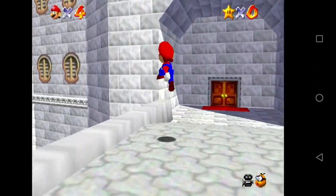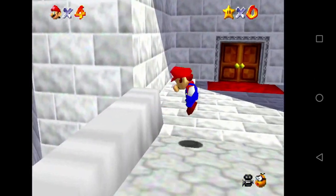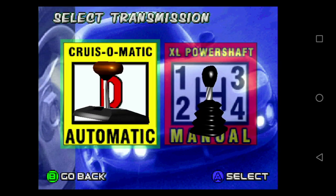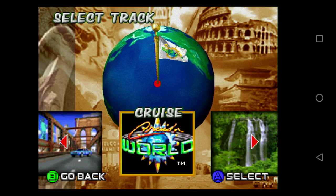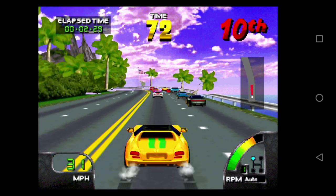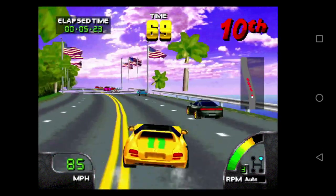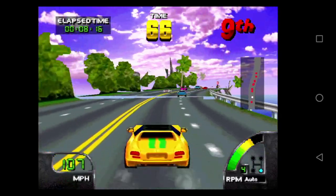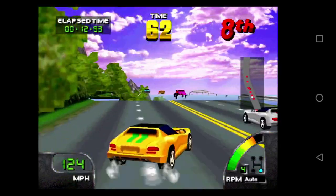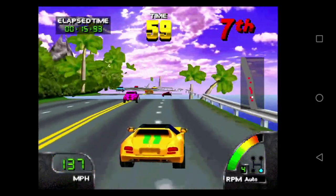Let's look at another N64 game — Cruising World, a driving game. Sometimes this can be tricky to emulate and it stutters all over the place on some devices. And sometimes the button map can be all over the place on this device too. We can see there's actual flickering on the side here which is a bit strange. That's one example of where even though some games play really well, other games are a bit problematic.